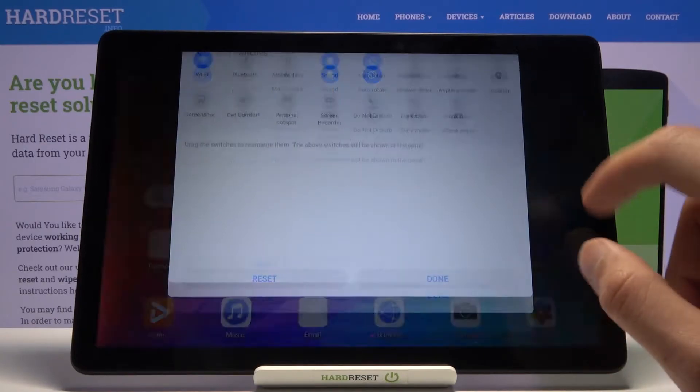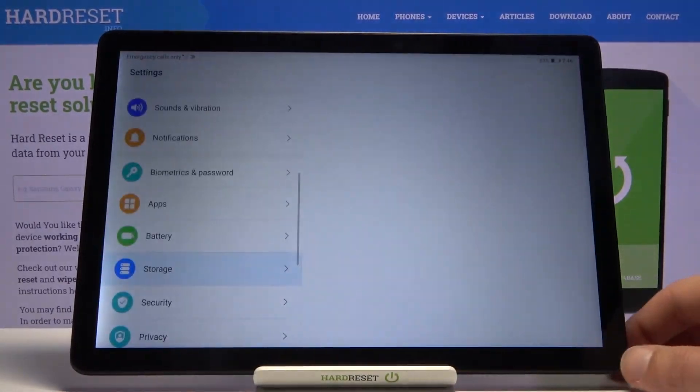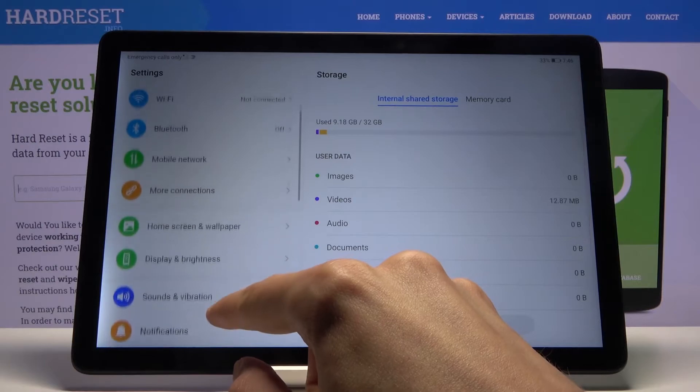It looks like there is no toggle unfortunately, so we need to go to the settings from here and find the battery section.